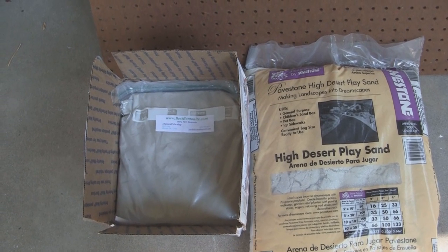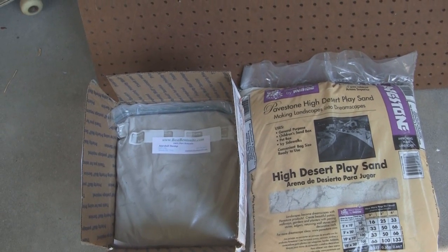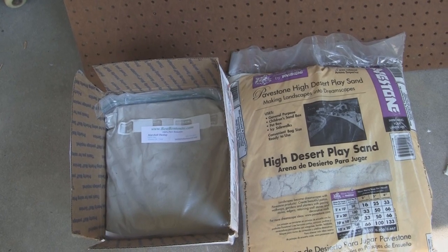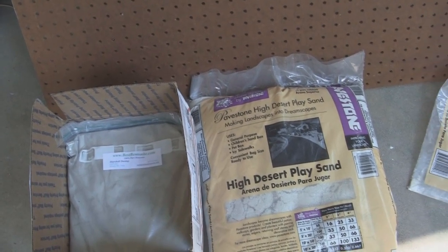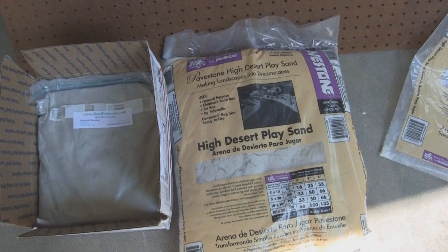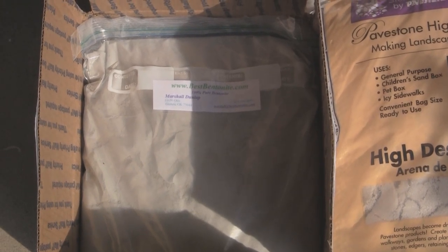Molding sand basically consists of two ingredients: very fine sand and clay. There are tons of different types of clay, but the best two for this are probably fire clay and bentonite clay. You'll need very fine silica sand — I also bought high desert sand, which is also pretty fine. For clay, I got bentonite clay, around 15 pounds of it off of eBay.